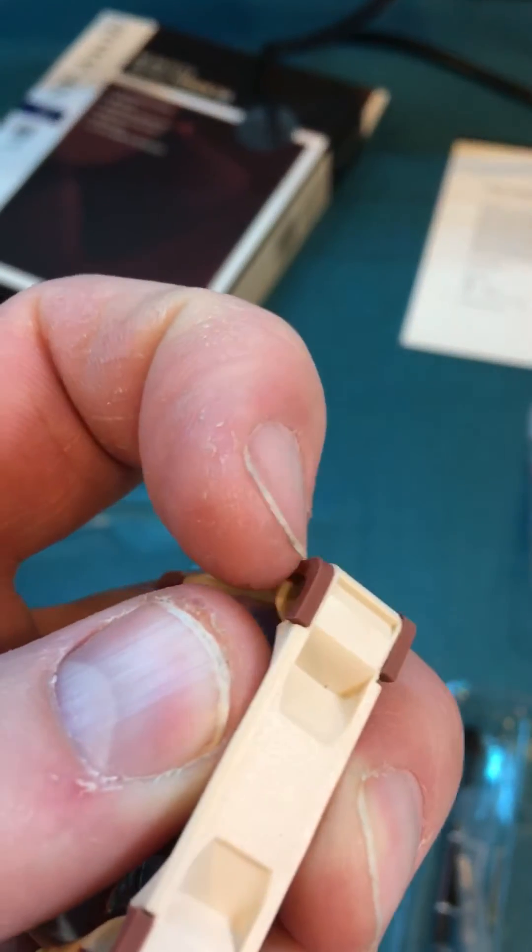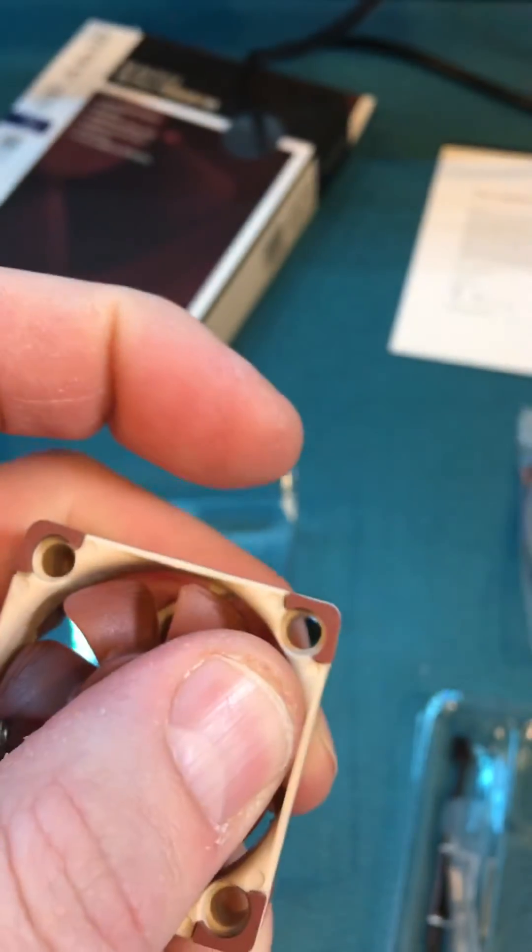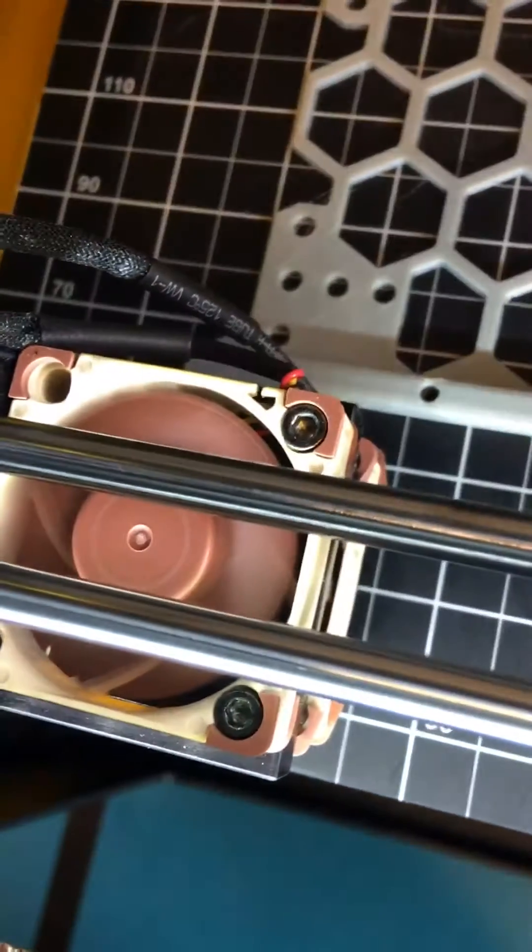They have these little anti-noise and vibration mounts, which are really handy on something like this where it's constantly moving. You don't want any buzzing or things like that — it's not fun at all.